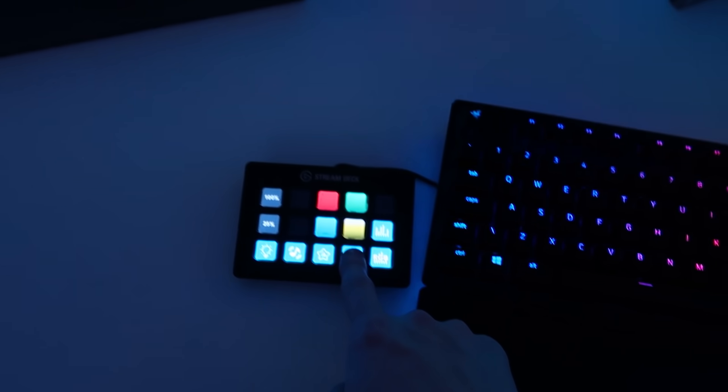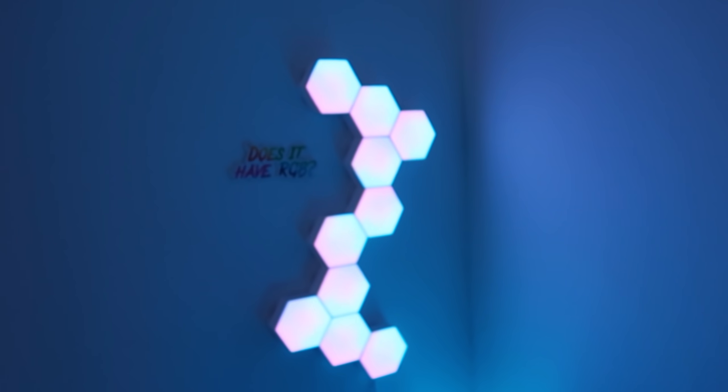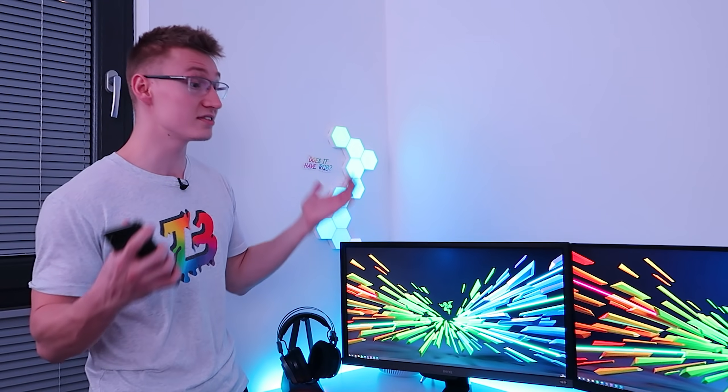They integrate with products like the Elgato Stream Deck, so if you're a streamer, having these in your setup would be a great idea. But even if you're not a streamer — just a casual gamer or a YouTuber who wants to make their setup look a little bit cooler and design whatever kind of light shape you want — ColoLight is definitely a very good option.